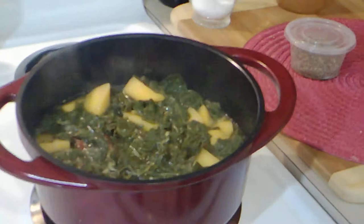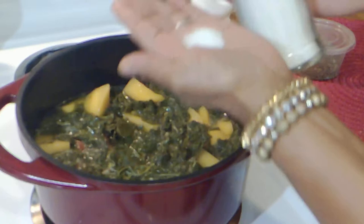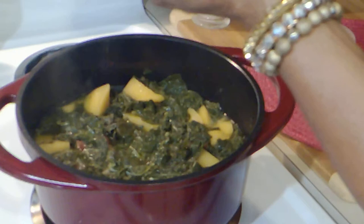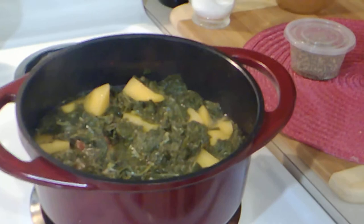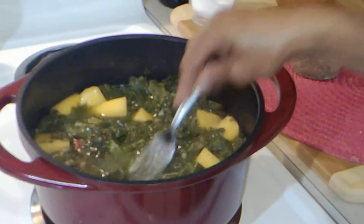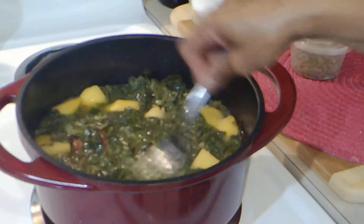The kale looks a little bitter so I'm going to add just a little bit of sugar. You won't know it's there — it's just there to take away the bitterness. I've had people make sweet greens and I don't like sweet greens. Greens should be savory, not sweet.